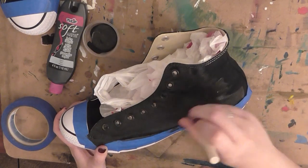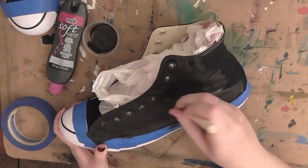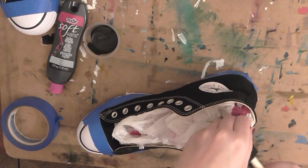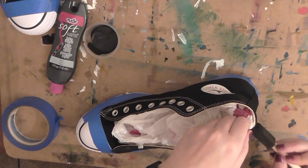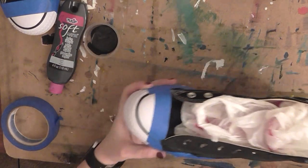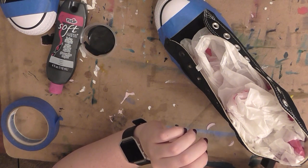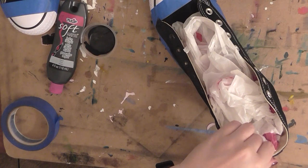And that's it for how I prep my shoes for painting. I hope you found this video helpful and informative — if you have any questions, please leave me a comment. I'll keep posting videos as I continue working on these shoes. The next video will probably be about how I draw and transfer the design, and after that I'll make a third one about the actual painting, details, and all the fun stuff. If you want to keep up, please subscribe and give this video a thumbs up — I'd really appreciate it. Links for all the materials and my Etsy shop are in the description. Thank you so much for watching and I hope to see you next time!